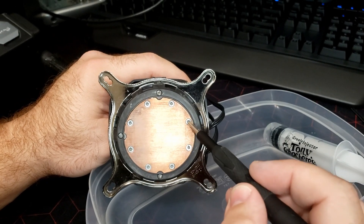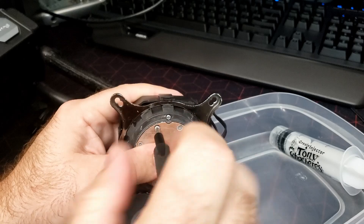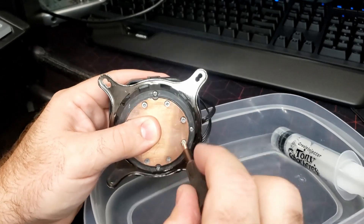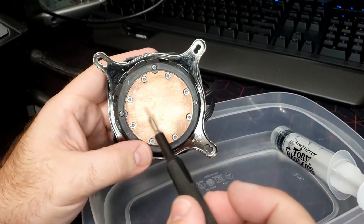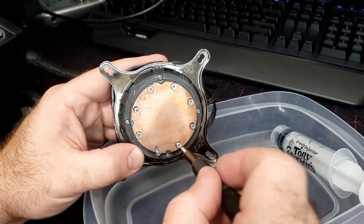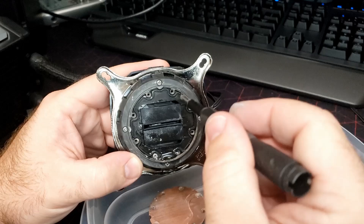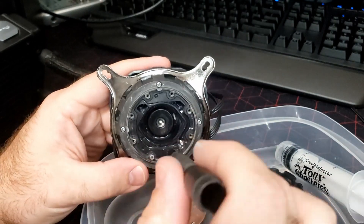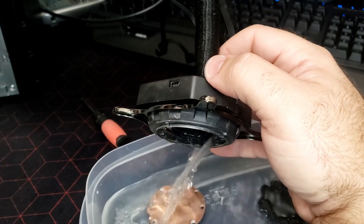I know a lot of people were asking what size bit to use to get these off. I just use a pH one — it seems to be the best one that fits — but you need to use a lot of pressure to get them out so you don't strip it. Once you put the right amount of pressure in there they'll be good. A lot of people were also complaining that I didn't actually fill up the last one, which is this exact same model, so we're actually going to go through the fill process — show exactly how to drain it, fill it, and get it working. You want to remove this rubber barrier and then tip up the whole system to drain it.